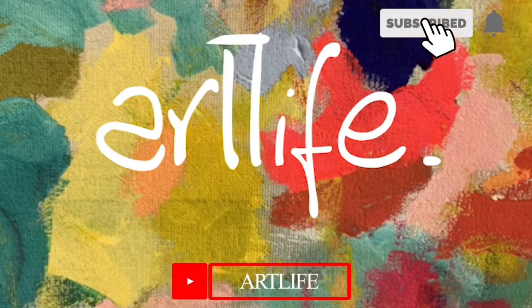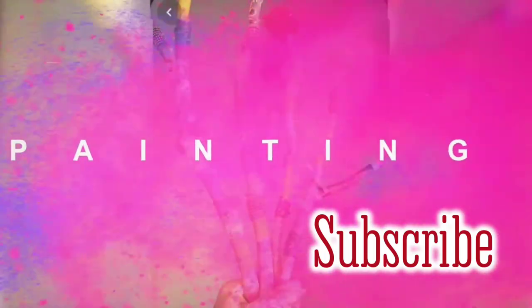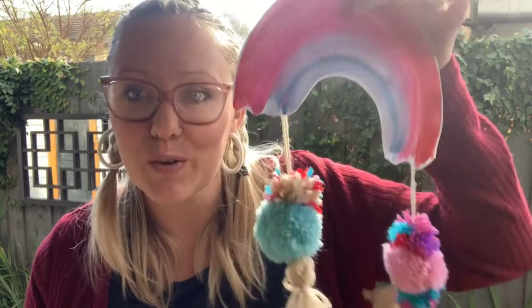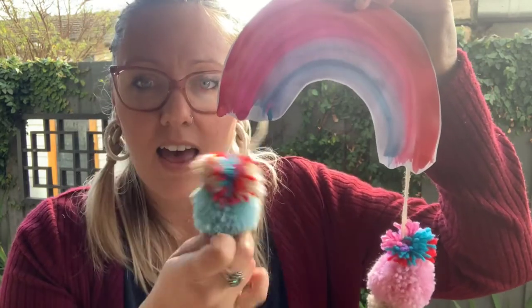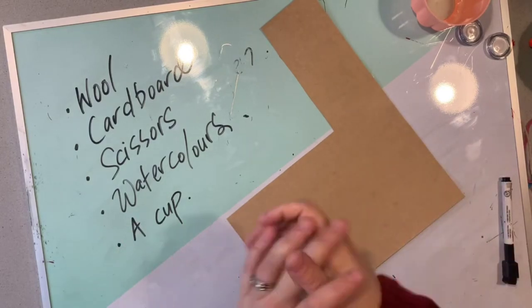Hi everyone! I'm Mrs B and I'm here today to show you how to turn wool into pom-poms. Not only will I show you how to make pom-poms, but I'll also show you how to turn them into a beautiful artwork just like this one. We'll do some painting and also some tactile, tricky but awesome artwork making tassels and pom-poms together. Welcome to our pom-pom workshop. We're going to create pom-poms together and then turn them into an artwork.